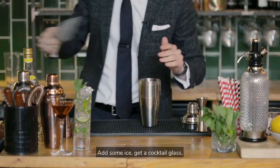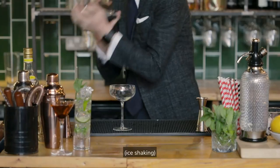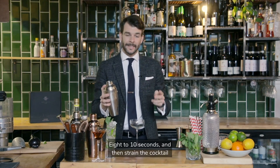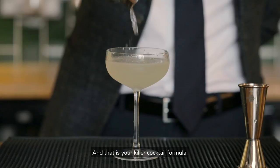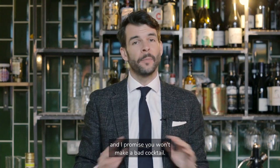Add some ice, get a cocktail glass, and give it a good shake — 8 to 10 seconds — and then strain the cocktail into your glass. And that is your killer cocktail formula, 4-2-1. Replicate it with any spirit, and I promise you won't make a bad cocktail. Give it a go. Cheers.